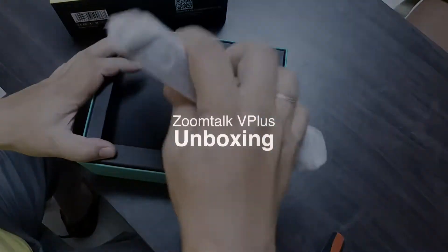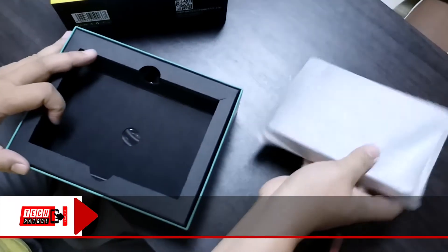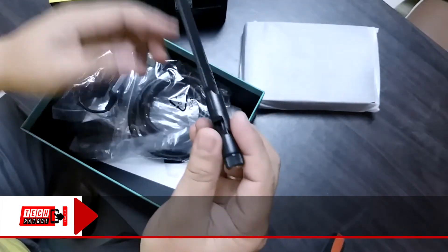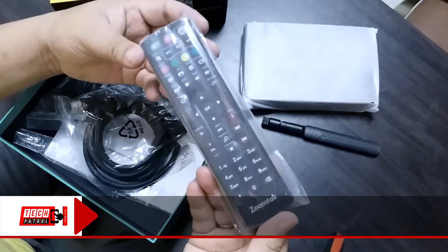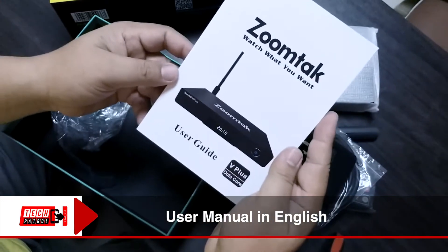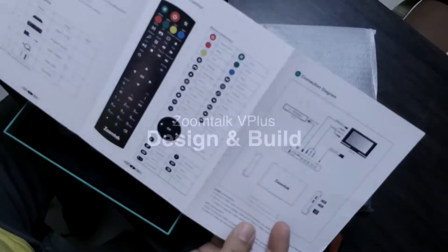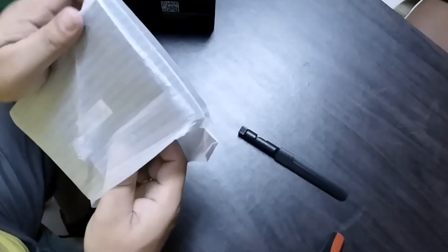Here's what's inside the box: first you have the TV box, an external antenna, the remote control with three batteries, an HDMI cable, the world charger, and also an English written user guide, which is really nice and easy to follow.